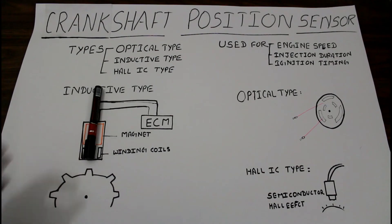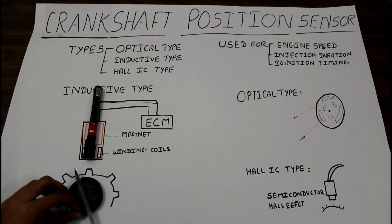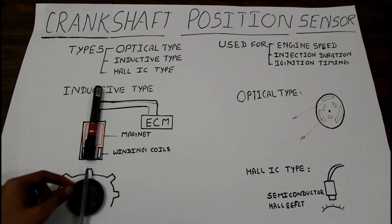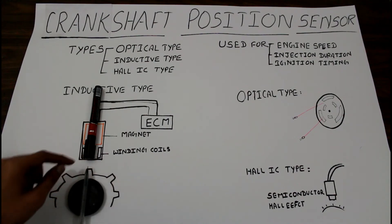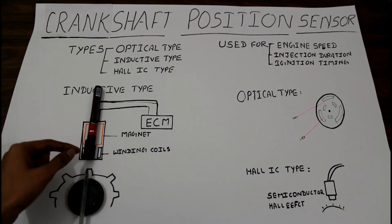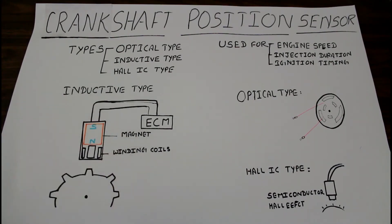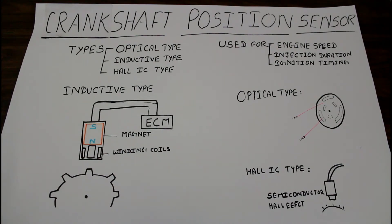When the teeth of the crankshaft come near this inductive type sensor, some of the eddy current present in that area is returned to the sensor, and a signal is directly passed to the ECM. Whenever the next tooth comes near the sensor, this process repeats and the record is continuously kept by the ECM. This kind of sensor is also used in metal detection devices. That's how the inductive type sensor works.